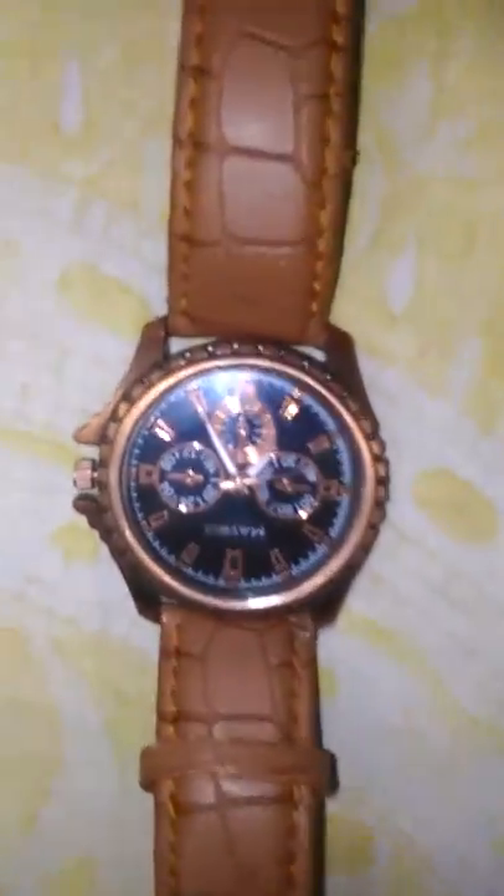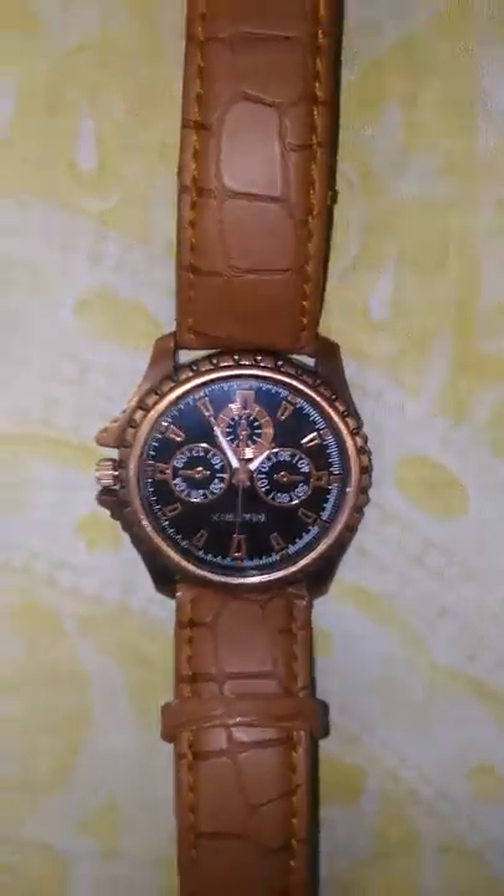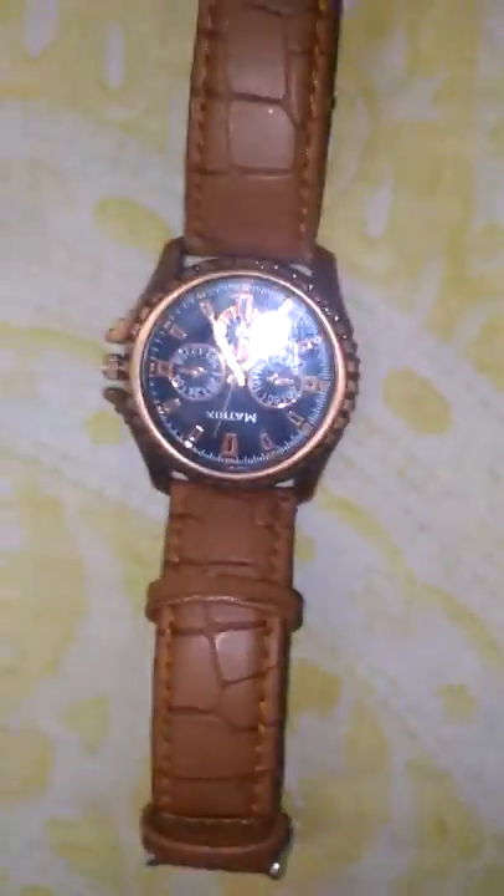Hi, I'm Prince Ruvats. I'm back with a new video with my new brand watch, Matrix, which I just bought yesterday. Actually, it is the prettiest watch I have ever found because of its style.